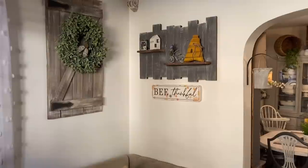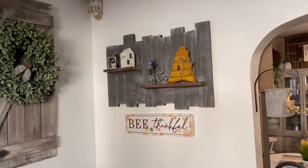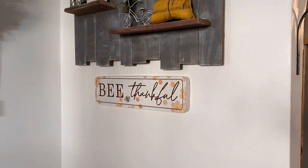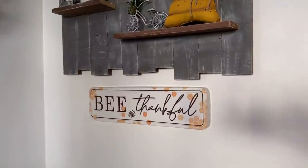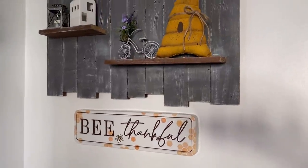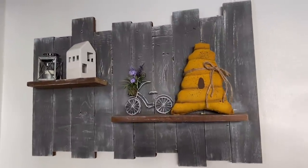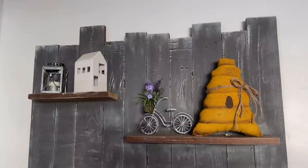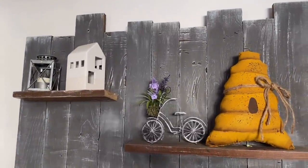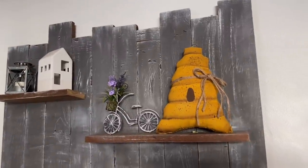Moving on over here, I just have a few summer touches. The 'Be Thankful' sign I picked up at Gabe's this year — it's like a white enamel type metal. Then I got this handmade painted stuffed beehive at the antique mall. The other little things I've had for several years — I keep the house and the lantern out most of the time, and that little bike I believe was from Kohl's a few years ago.